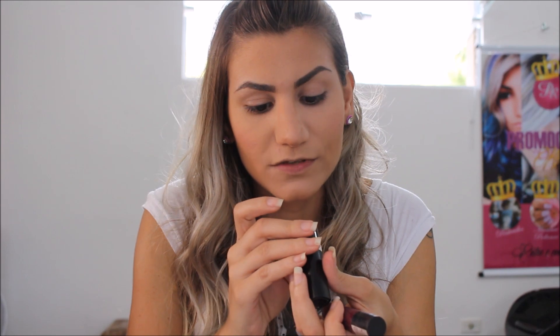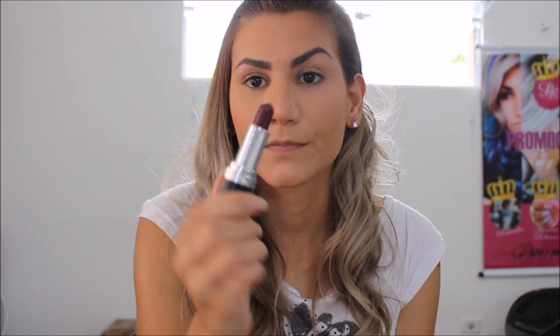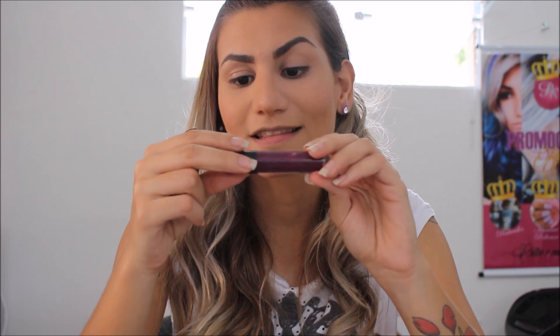A pele é basicamente isso. O batom que eu usei na foto, que vocês viram, foram dois na verdade — eu misturei. O 125 cereja mate da Avon e o batom líquido da Dylos, da cor sapatilha.